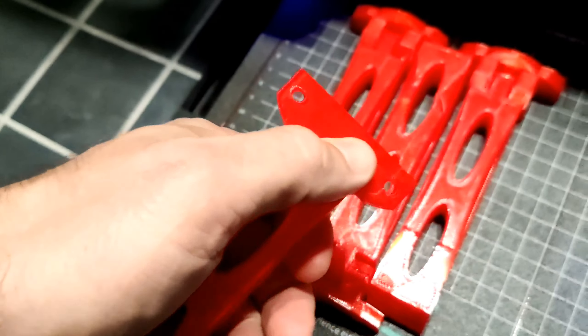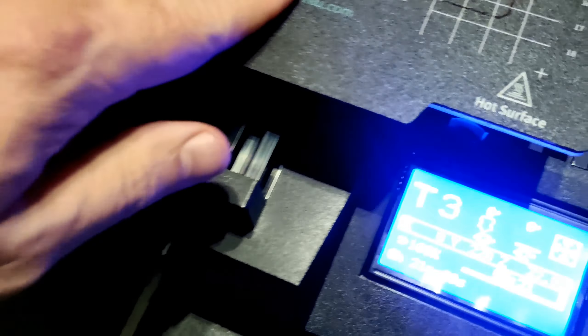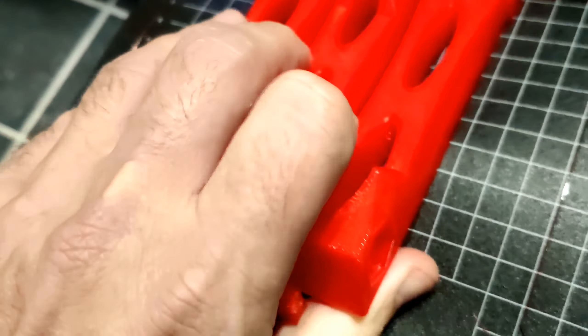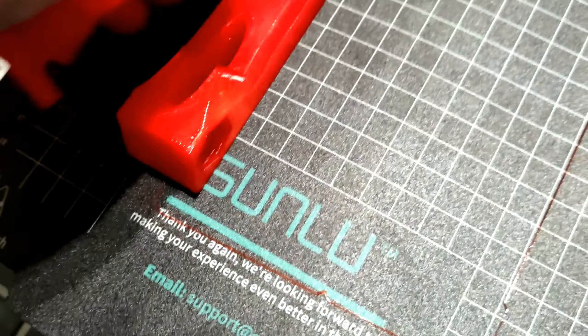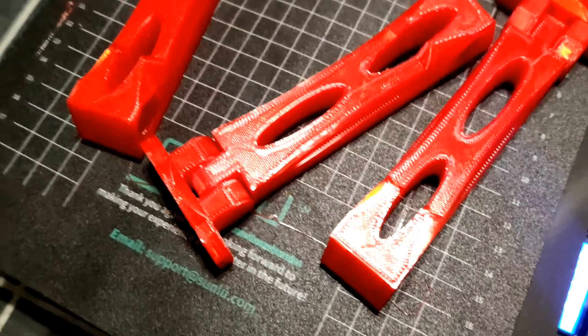It's easy to print — no support, no raft needed. Print in place. I'm using a Thunlu 3D printer. I printed a little bit faster; this printer has a fast print function and I really like it. Came out really, really nice.